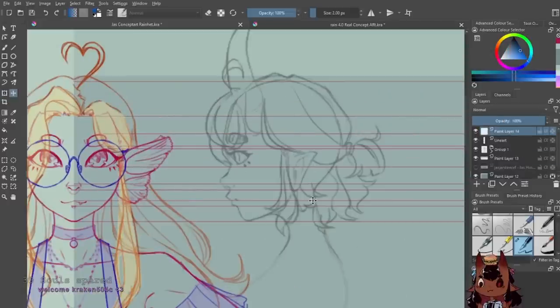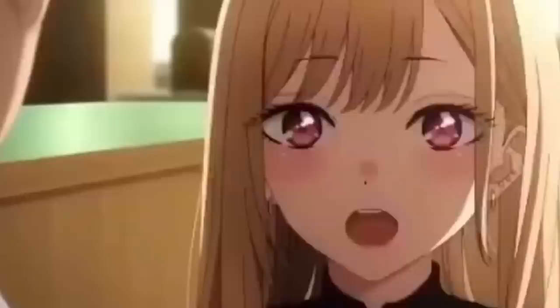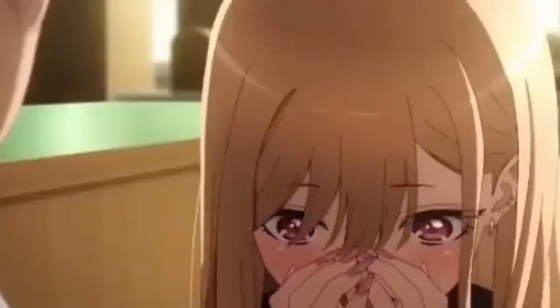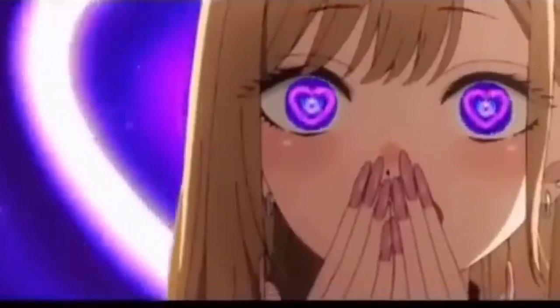Making corrective changes to a 3D model is not on par with making a corrective change to 2D art, so giving your 3D modeler a concept art that you are madly in love with will also give you a way better chance of getting a 3D model that you feel similarly towards.